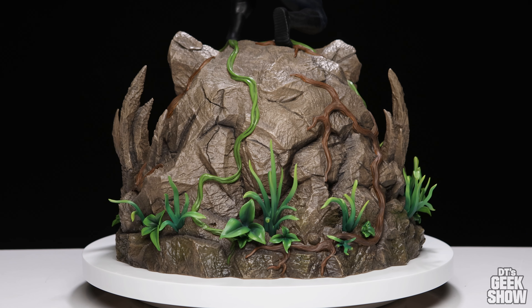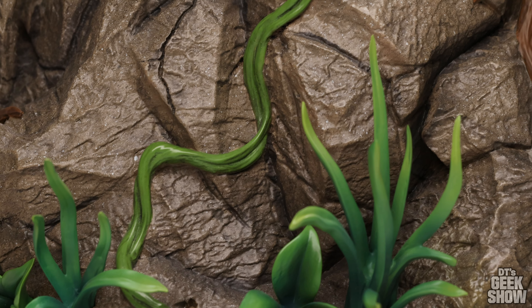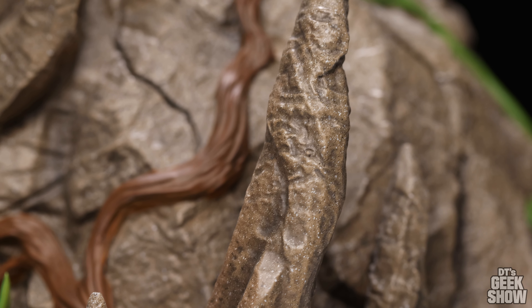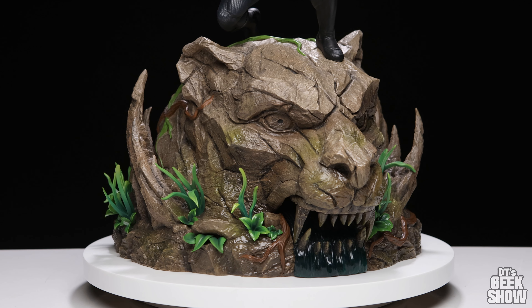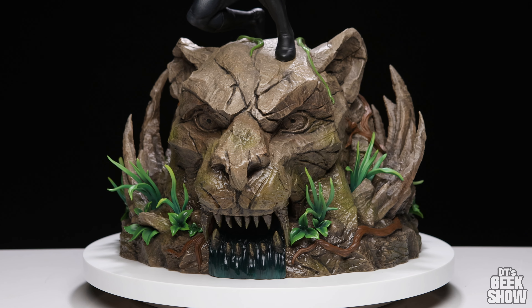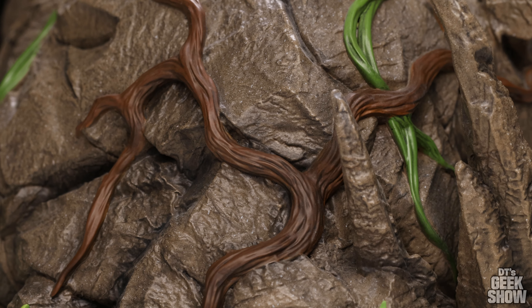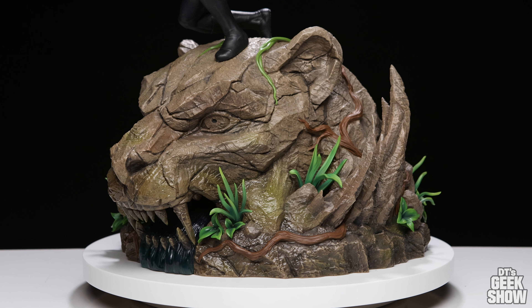They did a great job with the plants. There are a lot of these little plant pieces you have to key in — some are very obvious where they go, others aren't, but this is a prototype and I'm sure the production piece will have clearer markings. We've got these little stalagmites growing out of the ground, just like you'd find inside a cave. They branch out to either side of the panther head, creating a very nice frame. It also creates a bit of interest and makes the statue wider. This is definitely one of the larger bases I've ever seen, especially for a single character quarter scale statue.